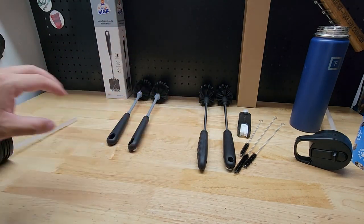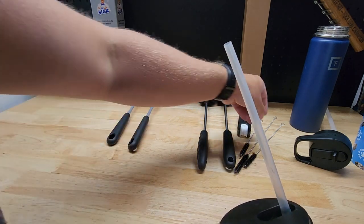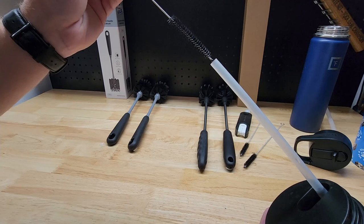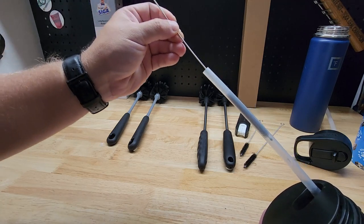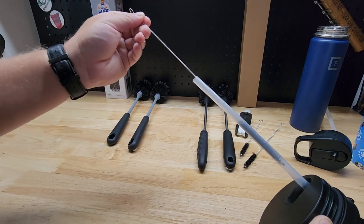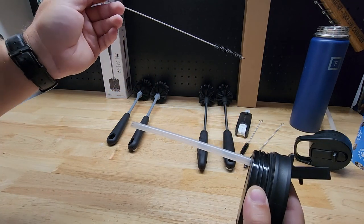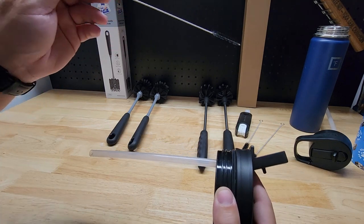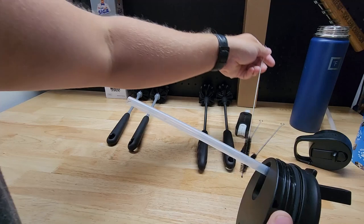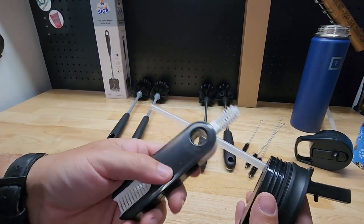The HolicMe comes with other accessories in addition to the brushes. We have three straw cleaners in different lengths — you just stick them down there and you're cleaning the straw. No more worrying about dirty, grimy straws with mold and mildew growing in there because it was dirty and nasty. Not anymore.